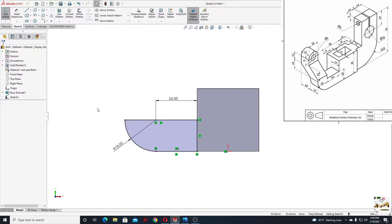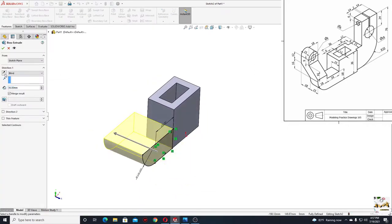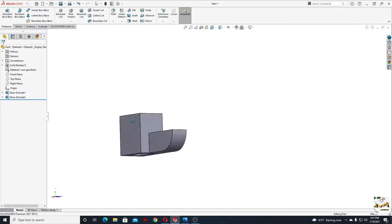And this arc will have radius 18. And now this is fully defined. Go to features, use extruded boss base command. We'll have to select here reverse the direction, and the thickness will be 15 millimeters. Press okay.